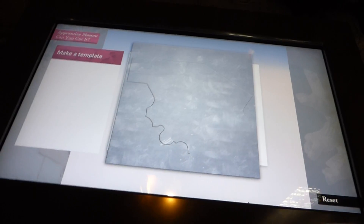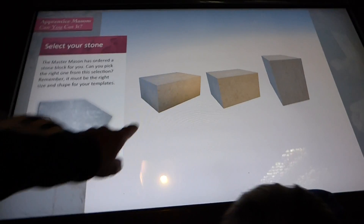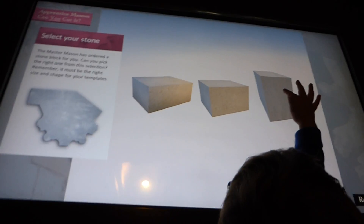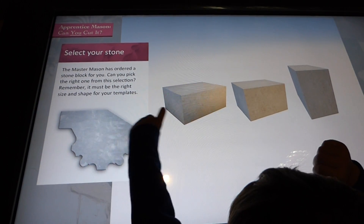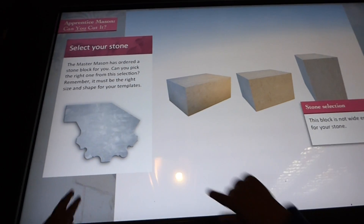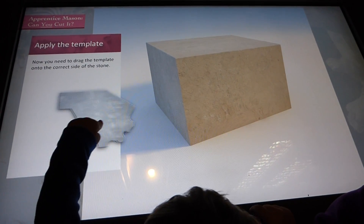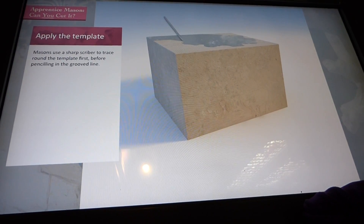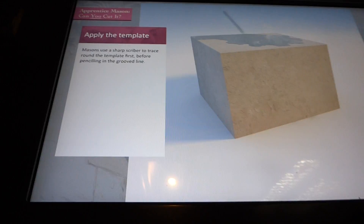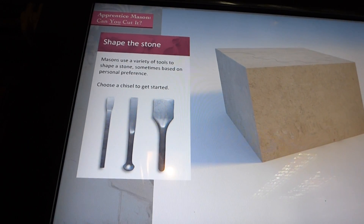Jack goes now — go on little man. That's your template. Right, which bit? Drag this to one of these. Now you've got to drag that. Sorry, I'm not reading the instructions. That's it, now drag it to the top. Well done little man, nicely flicked. That one — pick it, Jack.